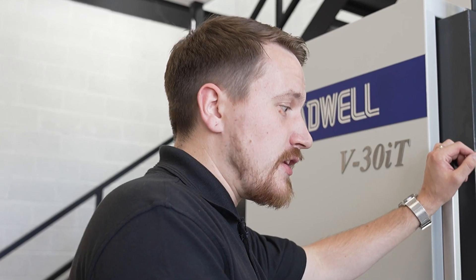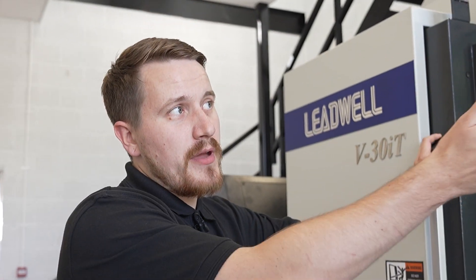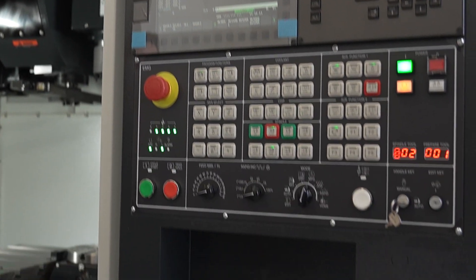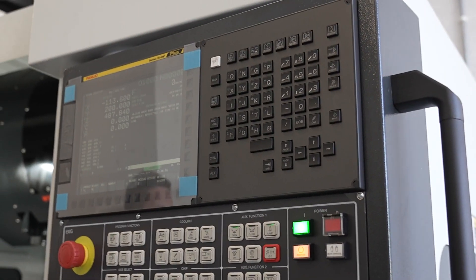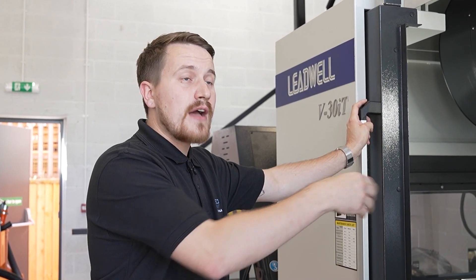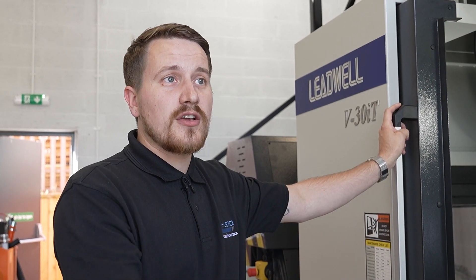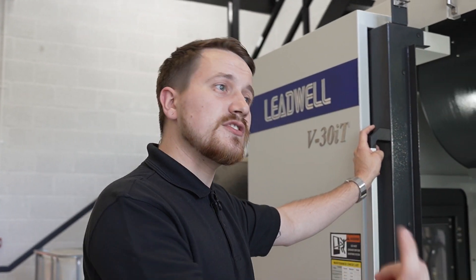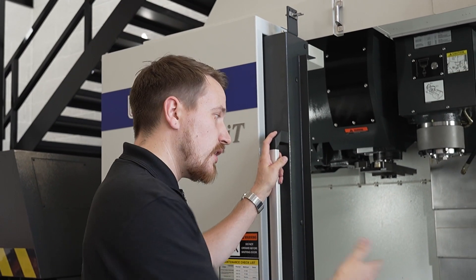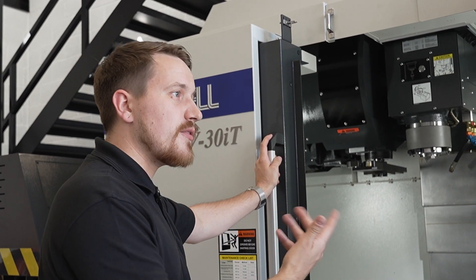Yeah, it's an overall really good solution. It's partnered up with a FANUC control, so everybody's used to ISO G-code — you learn that straight from college. It's very transferable. If you're used to any machines with FANUC controls, the programs are transferable. So effectively you can put your proven programs onto here, reprove them, and away you go. It's an ideal solution.